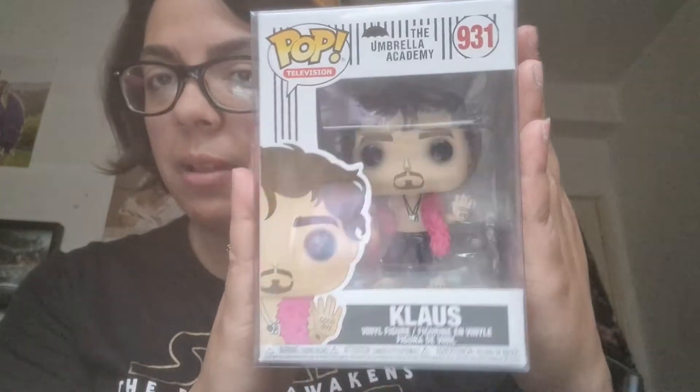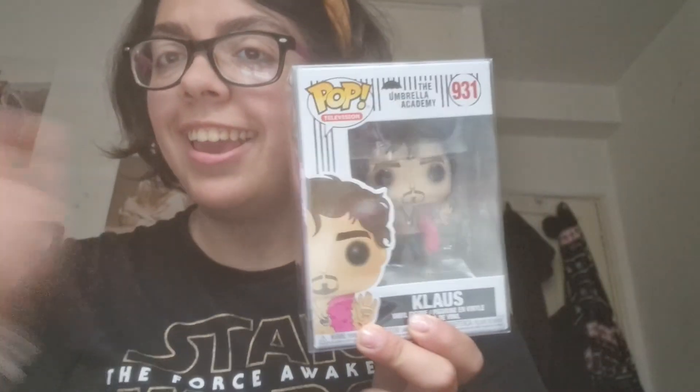So yeah, this is it! I'm very happy this came out because now I can complete my collection of Umbrella Academy. I know there's a new season — I'll see if I want any of the Funko Pops from it, but I think I'm just getting this one. I'm glad I can complete it now. Comment down below what you think and give it a thumbs up. My Instagram and Snapchat will be down below. Bye guys!